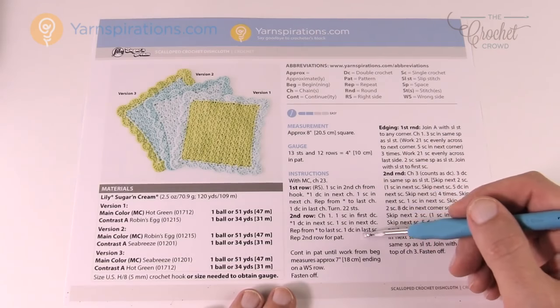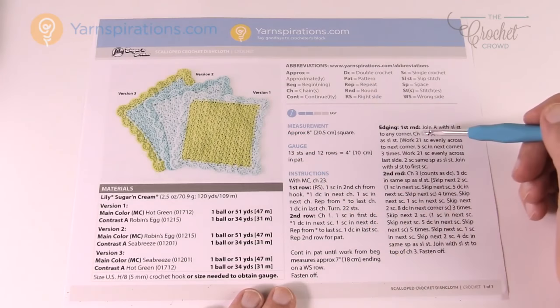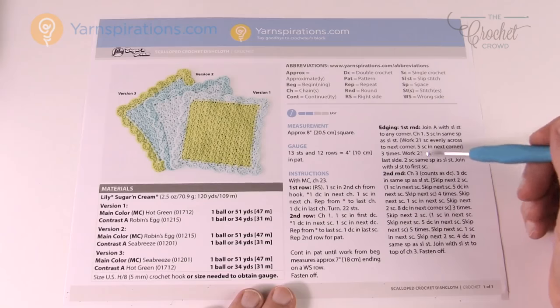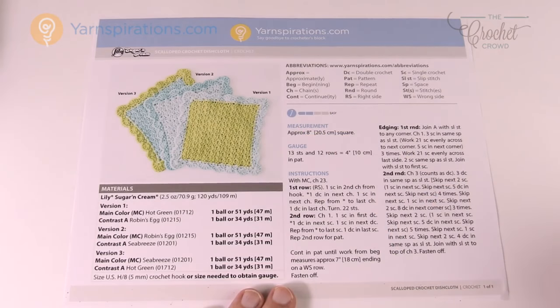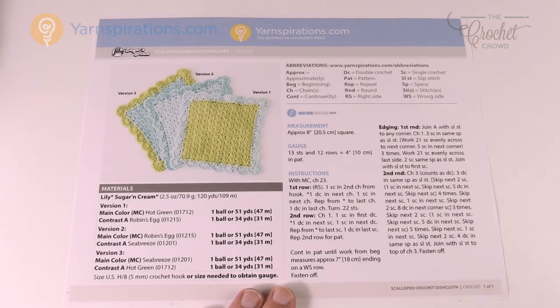There are only two lines of instructions and then we continue to seven inches. We're going to do the middle and then circle around the outside in order to make it consistent, with two rounds on the outside for doing the scalloped edge. So let's grab our crochet hook and yarn and begin working on the scalloped crochet dishcloth.